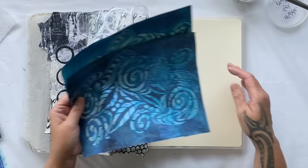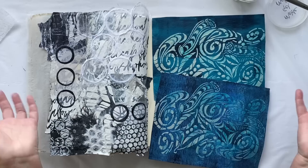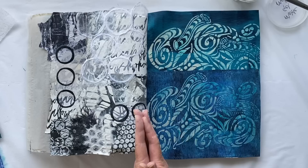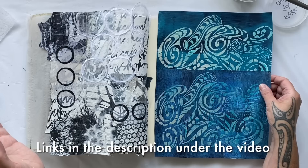For my last steps or stairs page this week, I'm going to use one of these two prints. I'm liking the blues and turquoise — we're definitely going blues and turquoise for this page, but I haven't decided which one yet. I think the stencil is called Swirly Swirl something, but you can find it — there's a discount code for PM Artist Studio in the description under the video.